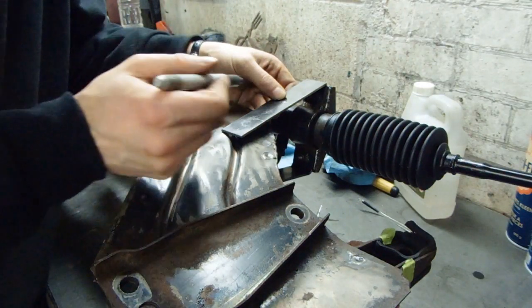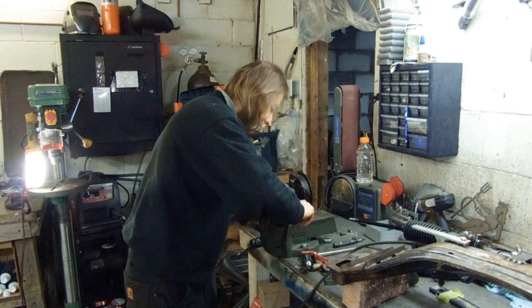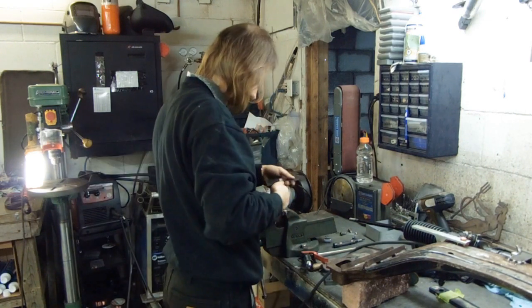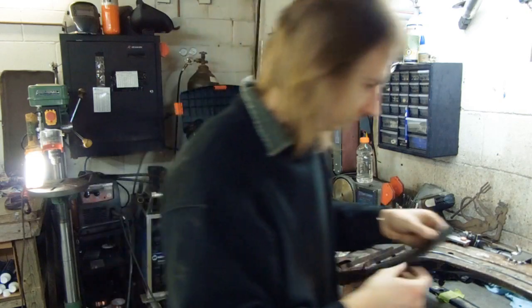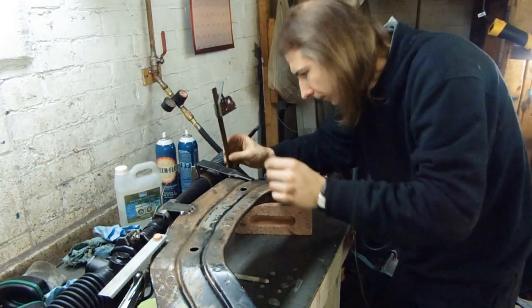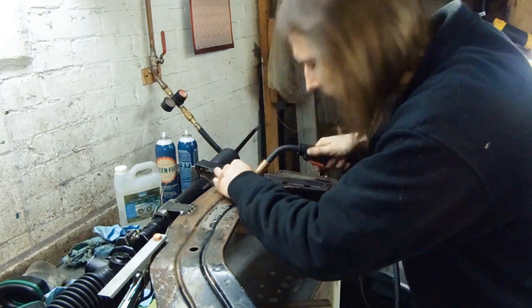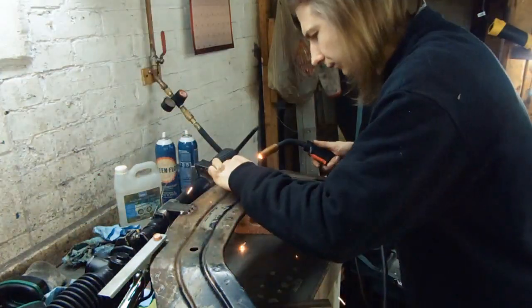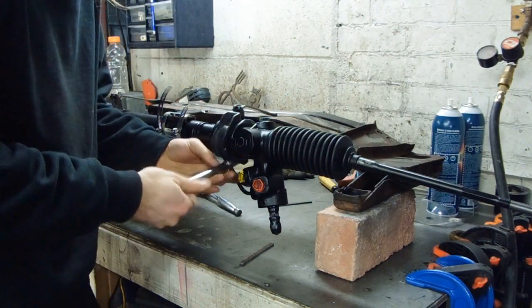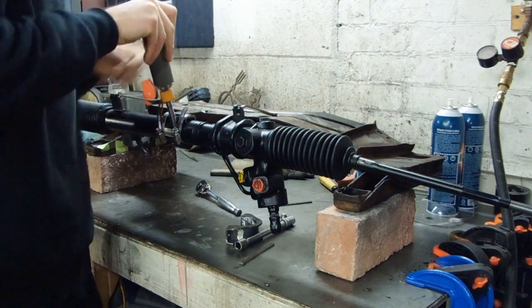I'm going to have to bend that one as well, kind of like that. The driver's side was exactly the same as the passenger side, so now it's just a matter of pulling the rack off so I can fill in all the blanks.